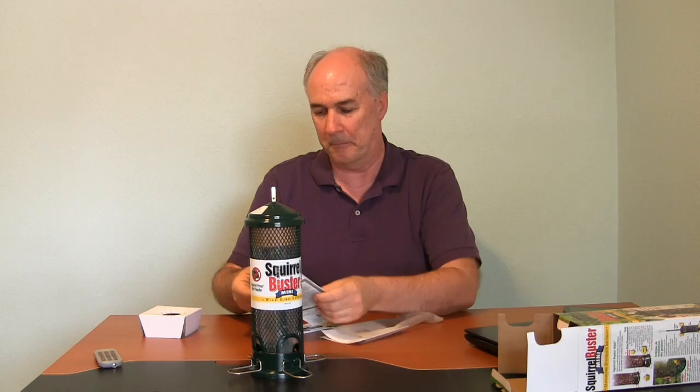No assembly required, but I'm working on disassembling it apparently. There's a project helping scientists study winter bird populations. We're here in Texas, so we get a lot of migration through here. And general instructions and setup, and then a mini version of the setup because it's the mini Squirrel Buster. And a warranty card.